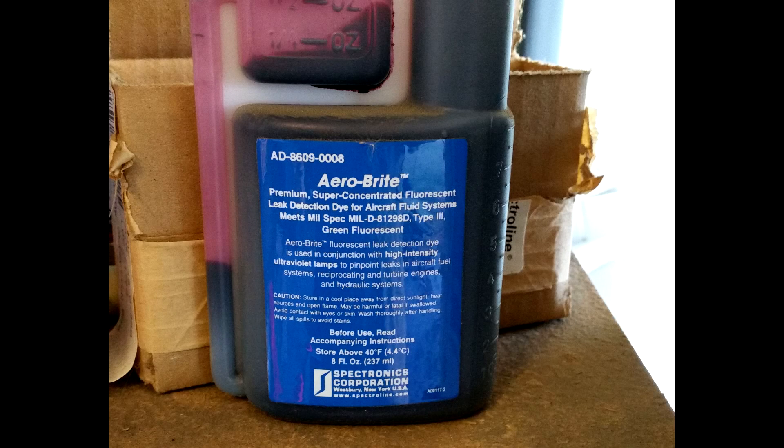I'm using a product called Aerobright, which is a fluorescent leak detection dye that you add to your oil in order to trace down some oil leaks. It takes a UV light in order to make it fluoresce properly — that's not a black light, an actual ultraviolet light.